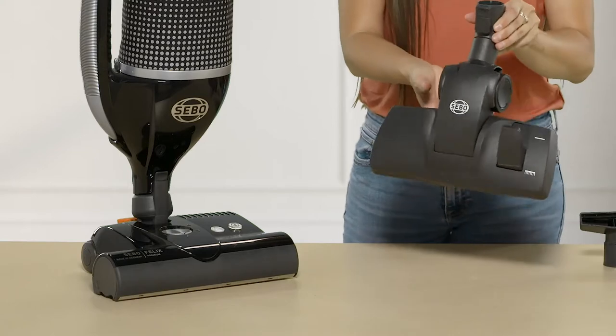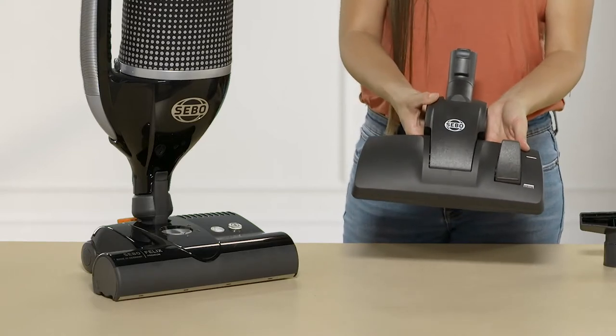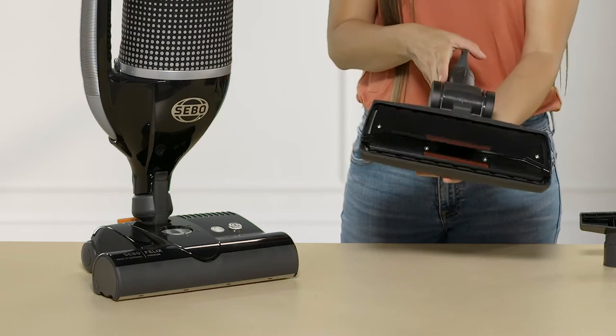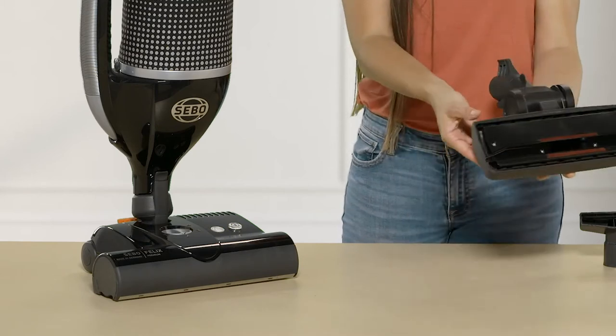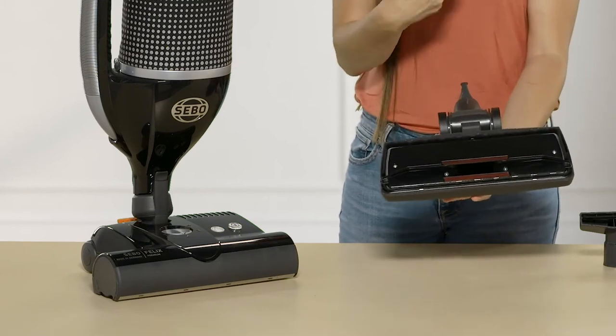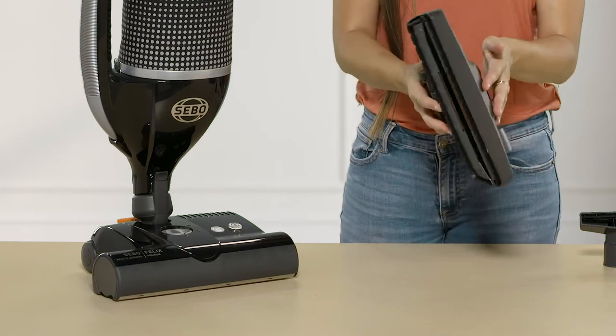It also comes with this dual-function combo floor tool. These combo floor tools are really excellent for quick pickups anytime you cannot use a spinning brush roll on your carpeted surfaces. If you push the lever, it presses the bristles out, which would be ideal for any and all hard flooring.